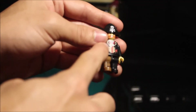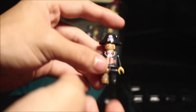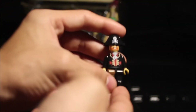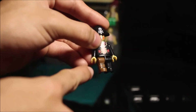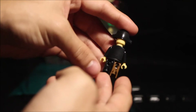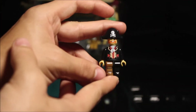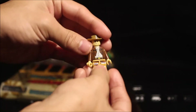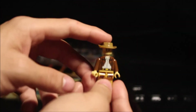Now we're on to the first pirate. He has printing on his shirt and printing on his hat — there's the jolly roger which signifies the pirate — and there's printing on the peg leg, just two black lines supposed to look like wood. No printing on the back, only on the front.